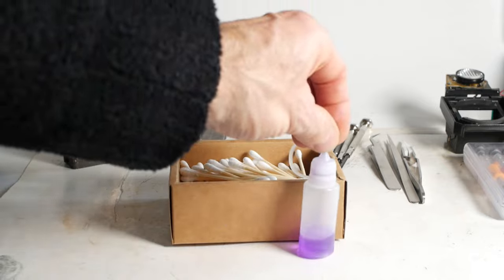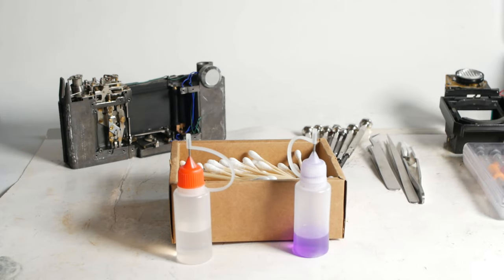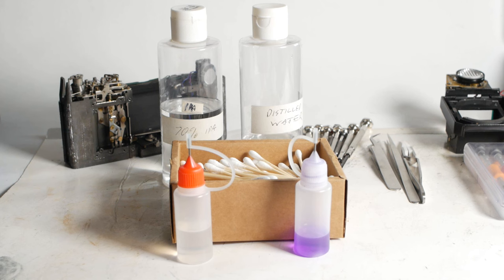Cotton buds, methylated spirits, and IPA are probably next on my list. I doubt there's a single camera I've worked on without these. I also have a bottle of 70% IPA to 30% distilled water for cleaning optical parts, along with pure distilled water for the same purpose.